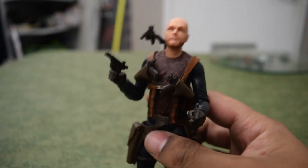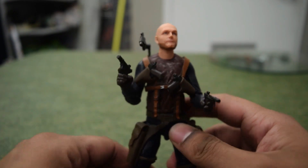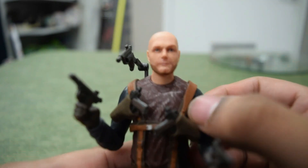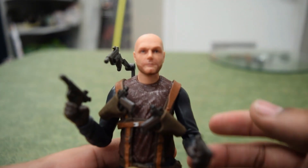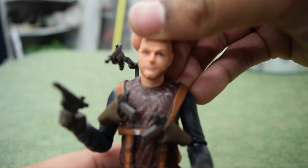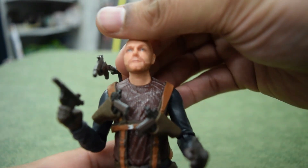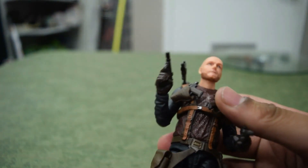Anyways, I thought this was gonna be sort of a lame figure and I wasn't sure if I'd even get him, but this is my personal one. I feel like the face could be a little better — I think it's the forehead or the baldness, it seems like it goes back too far. When I adjust it, it looks more like him, so maybe that's the problem.